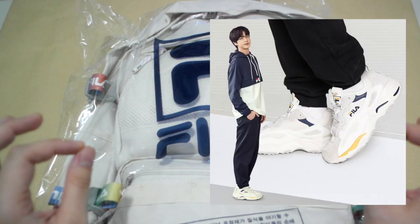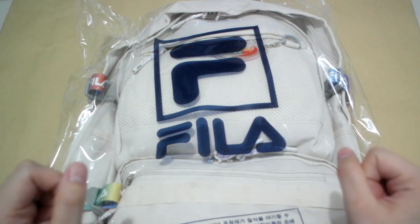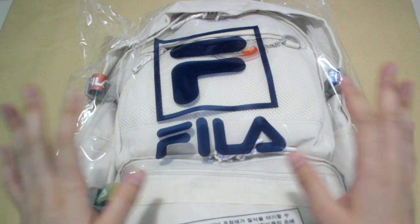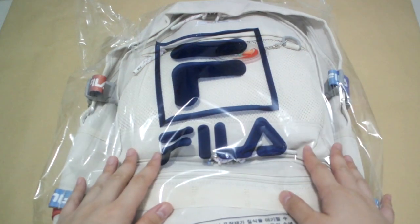But I have too many shoes, so I decided to take a step back from shoes first. So this is the bag that Jin modeled with.